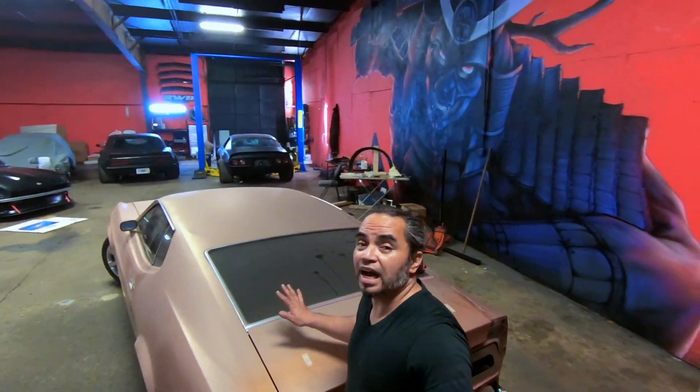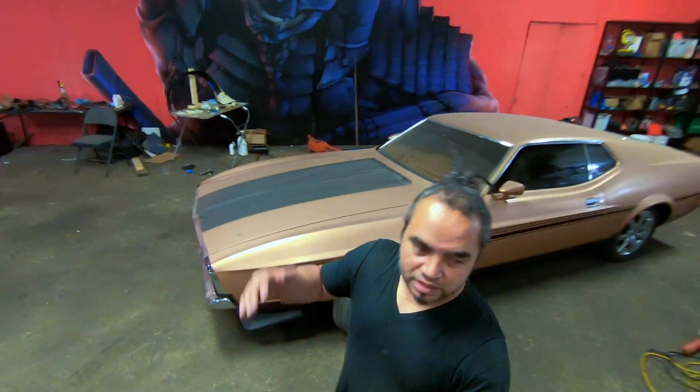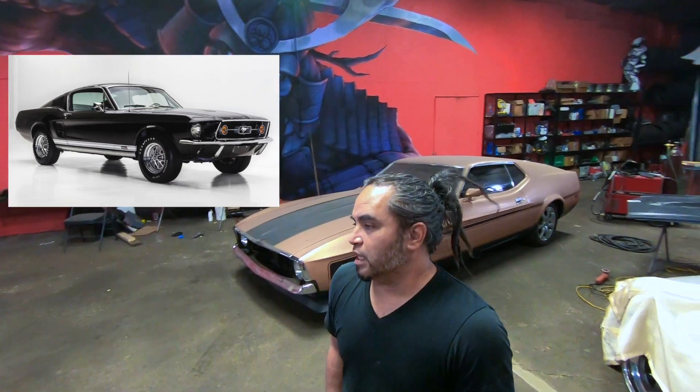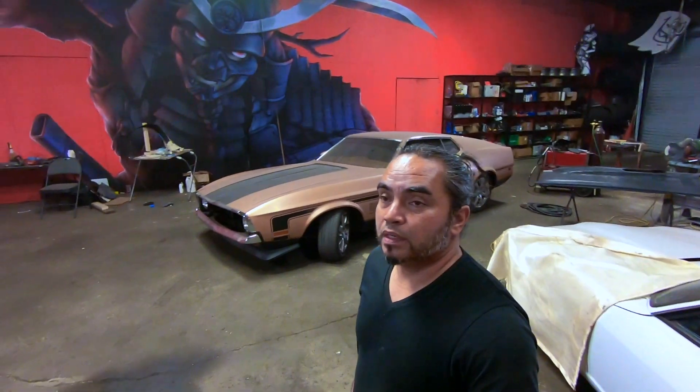A lot of guys did not like this Mustang, but I think they're just now coming into their own over the last few years. Everyone's seen the '69-'70 fastback or the '66, '67, '68s — all the fastback ones are, I don't want to say played out, but they might be a little played out. This one is kind of coming into its due, and it's going to get some Black Cloud Specialty treatment.